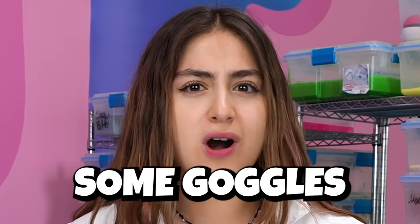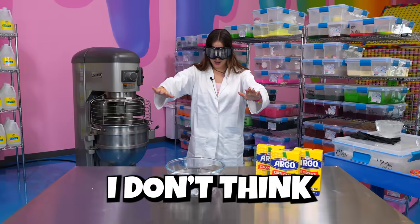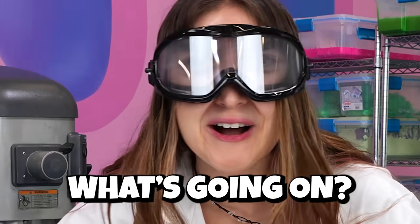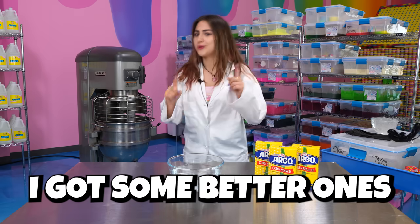But I think I need some goggles. Dan, can you get me some goggles? Now we're ready. Guys, I don't think we can work with these goggles. What's going on with my eyes? I need to get rid of these. I got some better ones.